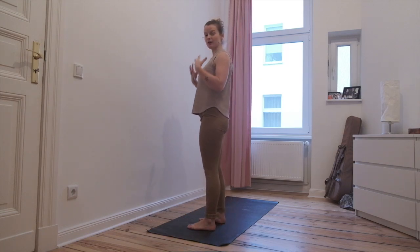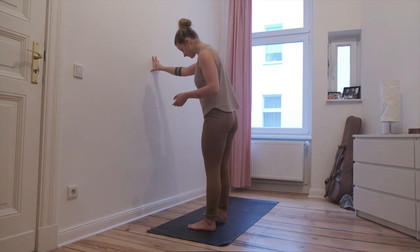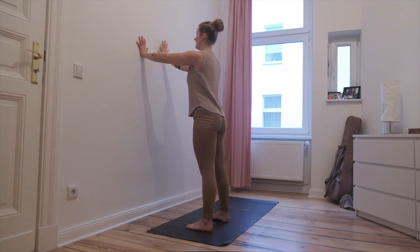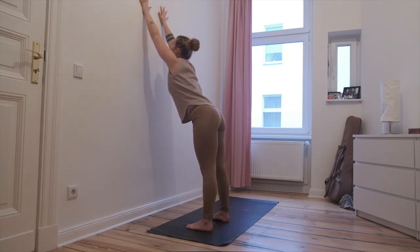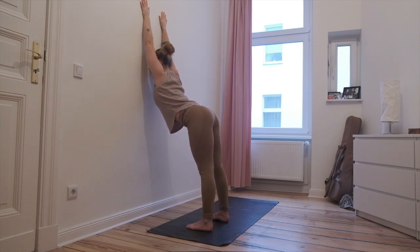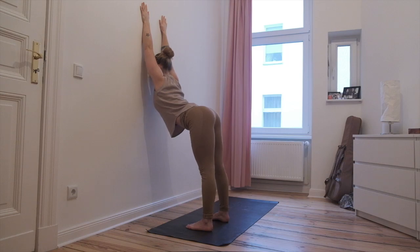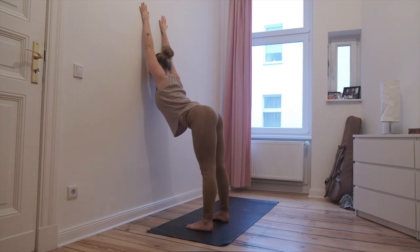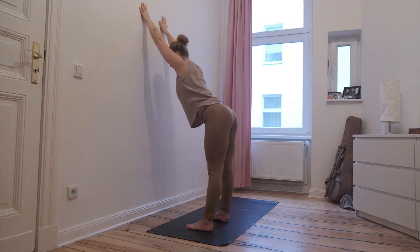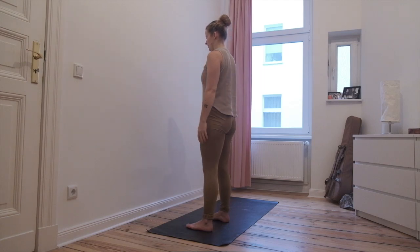Now if you're ready for the first back bend, go to the wall. Stand one arm length away from the wall or so, keep the feet hip width apart. Reach the hands up as high as you can, hand shoulder width apart, and lower the forehead to the wall. Let the chest sink deeper to the wall, tailbone reaching back. Find a comfortable place, slow your breath. Start to release the forehead off the wall. Little break, come back to standing.